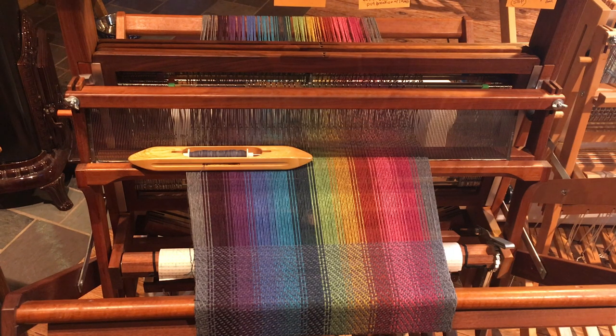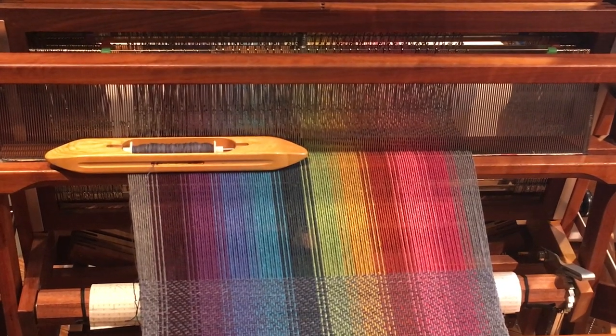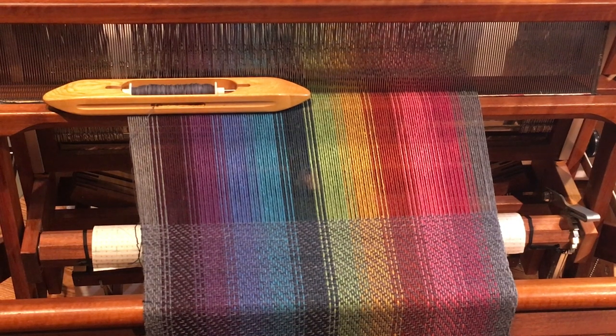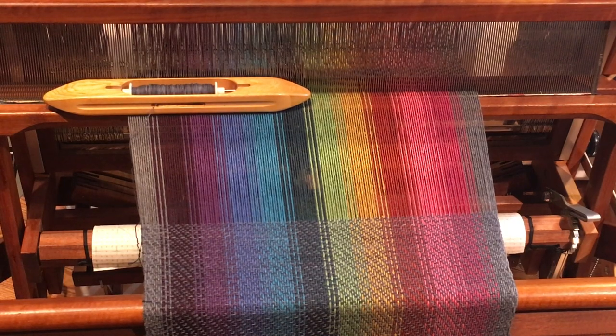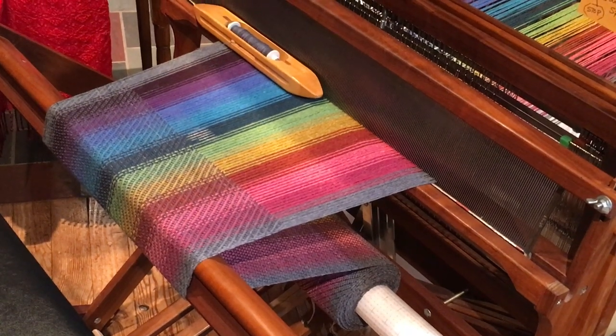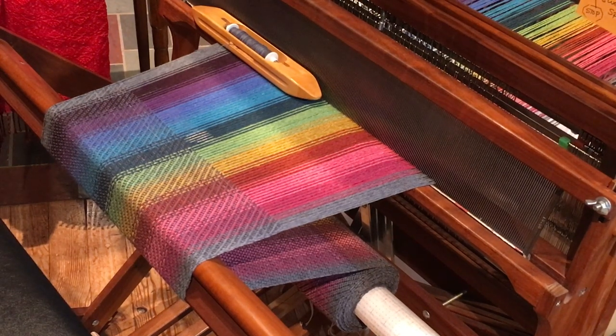Let's take a look at the last loom — a rainbow color. Take a look at the selvedges on this one. There's a twill pattern and they look pretty nice; however, there are no floating selvedges here. When I looked closely, I believe it catches two threads and then four are not caught on one side, and on the other side it's three and three. I'm happy with that. I'm going to move the camera over and do a little weaving while I talk about some other things I've learned about getting good selvedges.